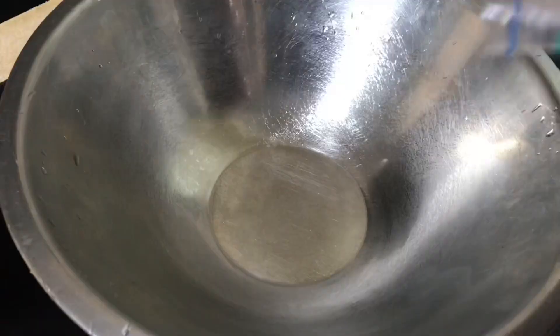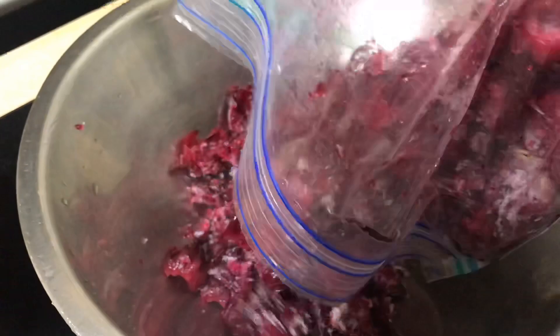Fresh sorrel is cheap and plentiful. I would buy a large amount, wash, pack, and store in the freezer so I could have it throughout the year — it keeps fairly nice and fresh. You can also get dried sorrel petals in almost all Caribbean supermarkets.